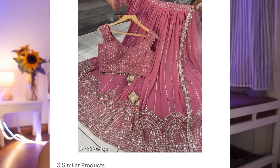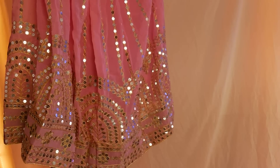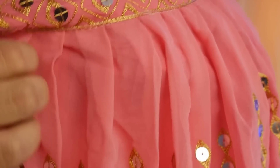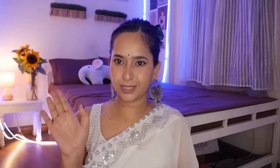The next lehenga is this pink one. I was very excited for this because it was very beautiful in the picture. I know these are dupes so I don't expect too much, but it's quite cute from outside. It has a bad smell, by the way. As you can see it's very beautiful from outside, but if you look closely the material is a very thin georgette — a very easy georgette. So if you want it for a simple, affordable, do-sau-paanch type look, you can go for it.